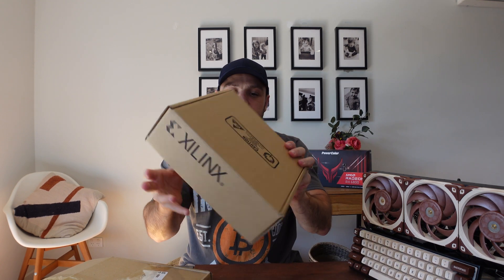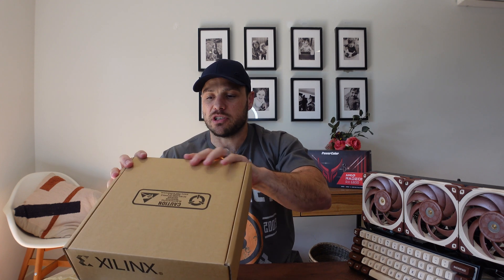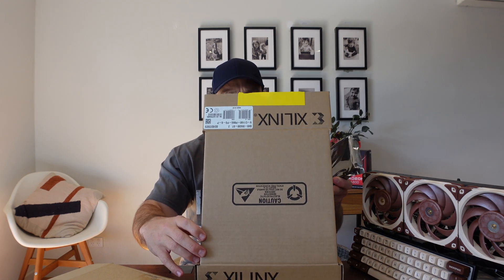Let's have a look at what I actually got in the box. Here's the Xilinx FPGA box — let me just open it up. As you can see it's a little device and it hasn't been opened at all.